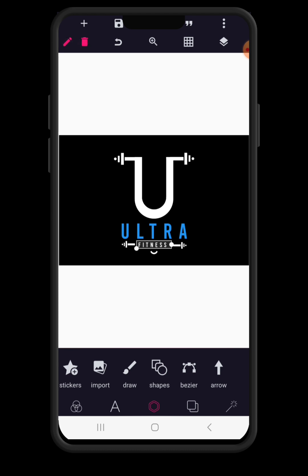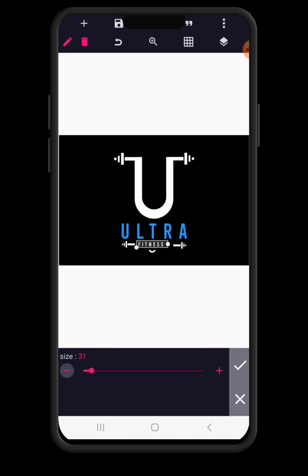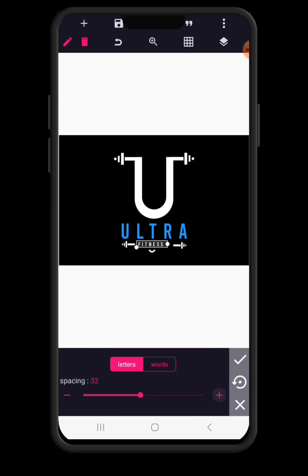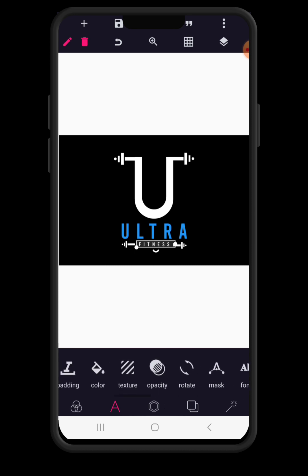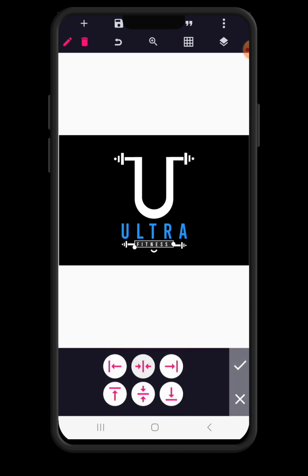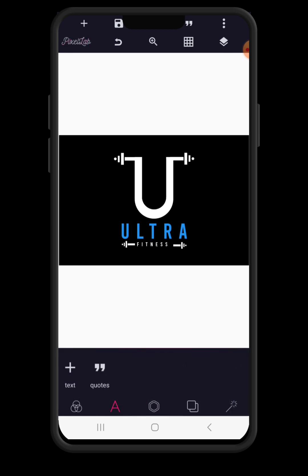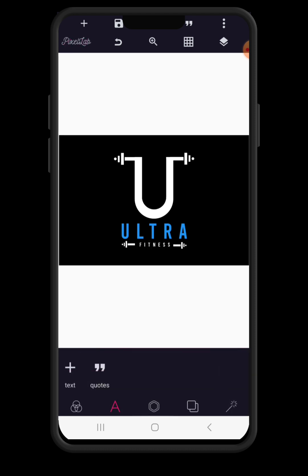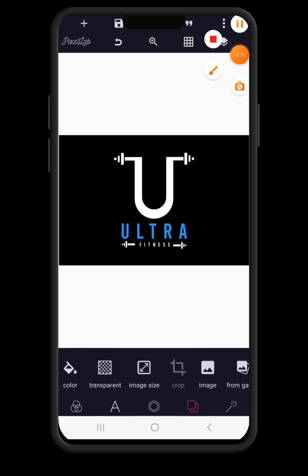Now we're going to tap on 'fitness', reduce the size a bit to about 15, then go to spacing and space it further to about 15. Click on the check mark to continue, then come back to relative position and center it to the middle. Let's try to adjust this using the manual position button.